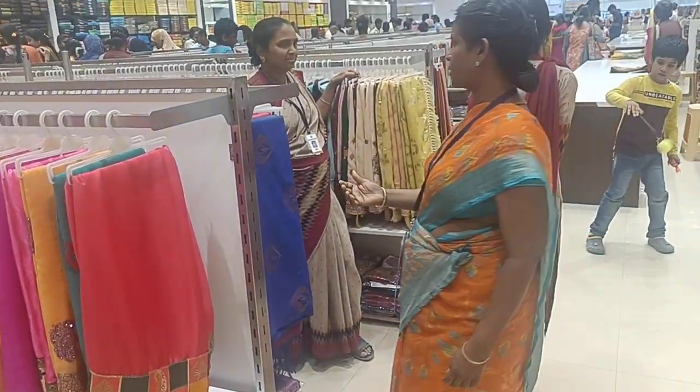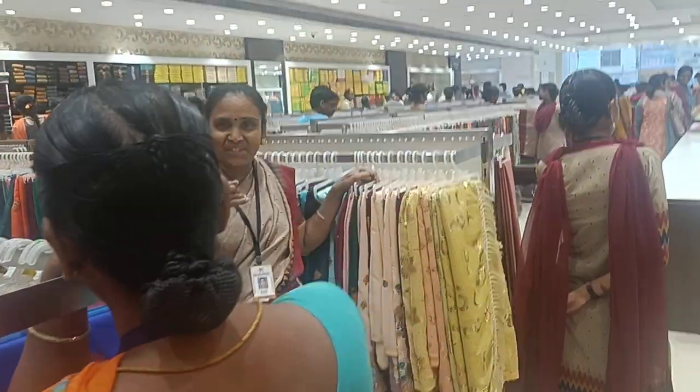This is the new collections and new updates. Make sure you subscribe to our channel. We will meet in the next video. Bye, take care.